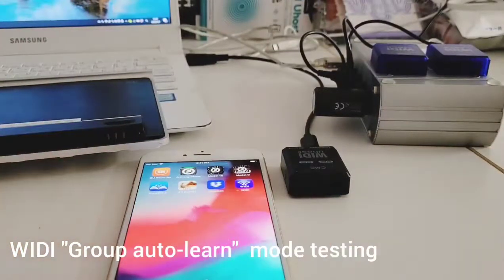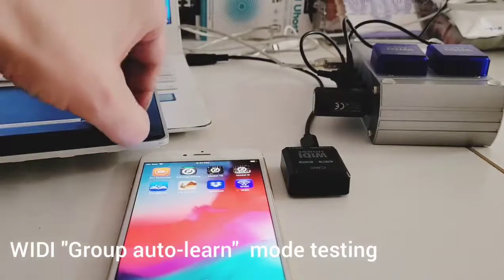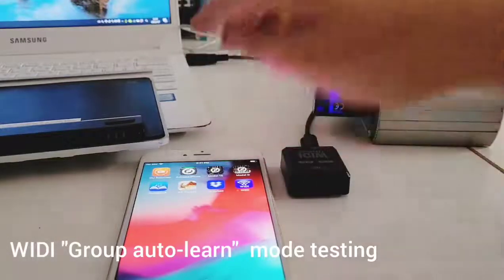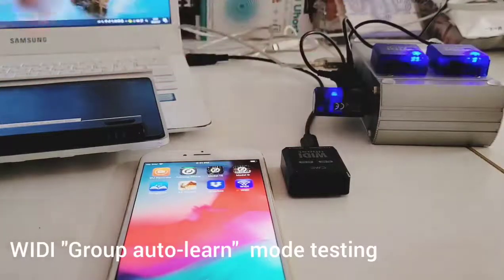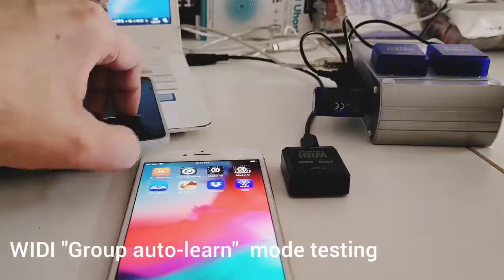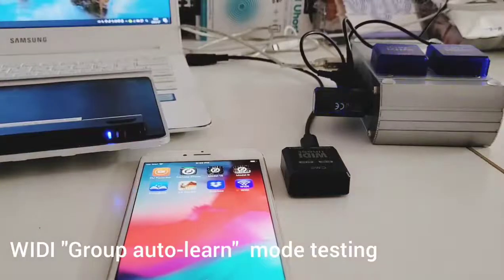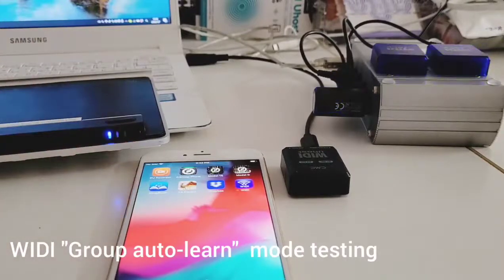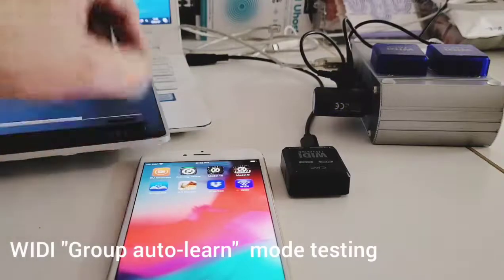Very soon we will release a beta firmware. First, if you want to include the VD in the group auto learn mode, you must set them as the first peripheral — just like before when you set the VD group. You can see these three VDs are blinking slowly, which means they are all set as first peripheral. I also use a one-X key as an example for the other BLE MIDI devices, and it is also blinking.